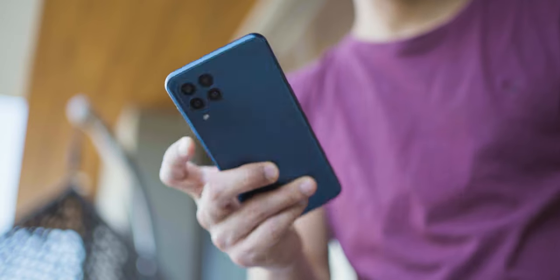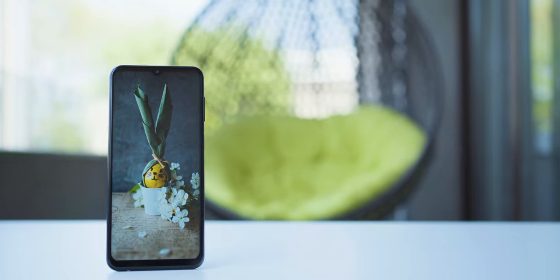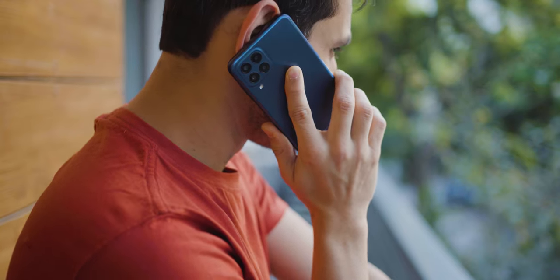The Galaxy M series phones have always been about monstrous battery capacities and basically a lot of screen-on time. It's never been about super performance or the best display or the best camera. They're meant for long-lasting smartphone use, be it for watching movies, TV shows, or just taking a lot of photos and videos nonstop. These phones have always been about consumption of content and even creating it.